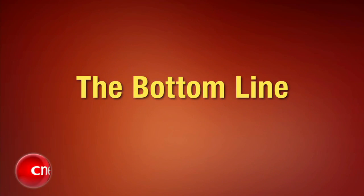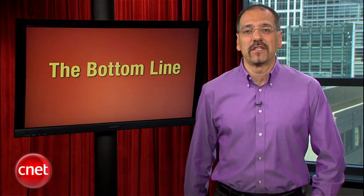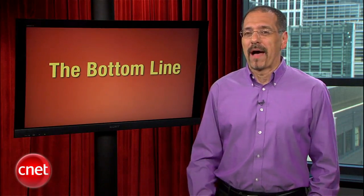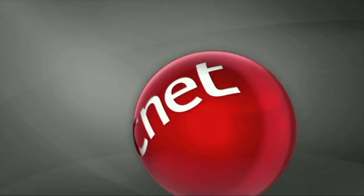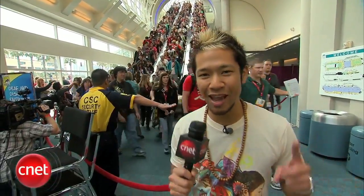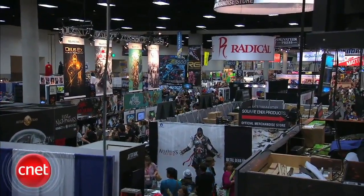Let's finish things up with this week's bottom line. Thursday marked the official opening of Comic-Con 2011 in San Diego. Brian Tong is there like the Pied Piper of pop culture. Brian Tong here with CNET.com at Comic-Con 2011 in San Diego — this is day one. You can see everyone streaming in behind me — they're here for the comics, movies, TV shows, costumes, toys, and so much more.